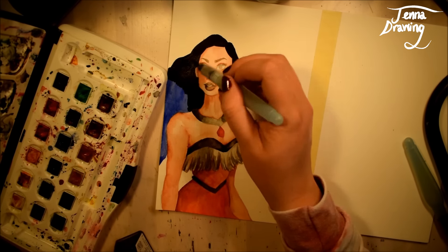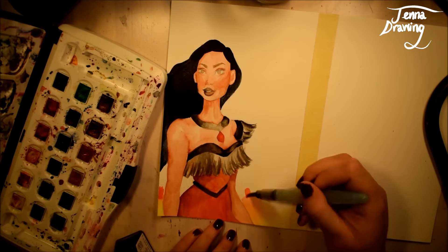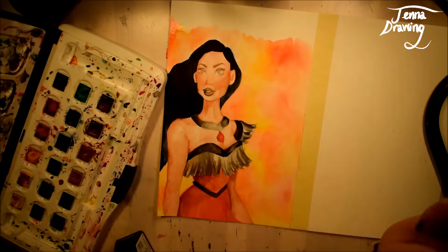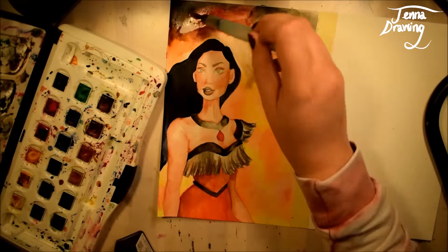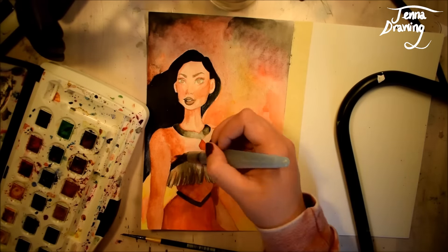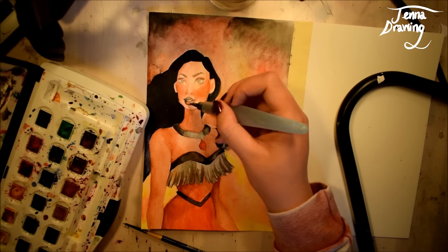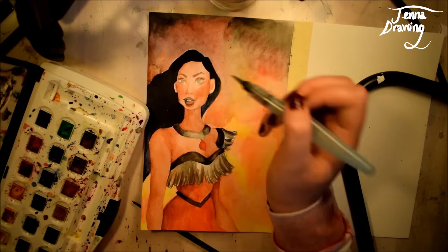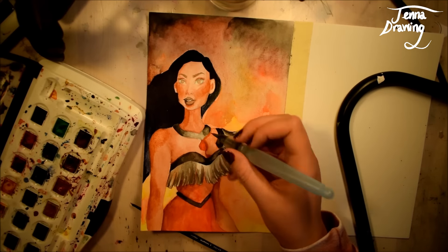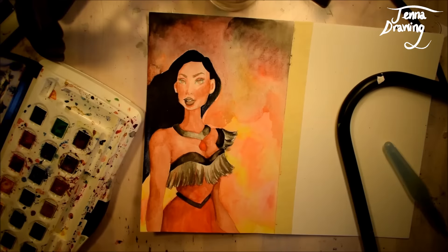I got to use a different kind of ink for this today. Normally I use a fineliner or a brush pen to outline my drawings, but this time I used Winsor & Newton ink and a really tiny brush where you dip the brush into the ink. It's quite different to a brush pen where all the ink is already inside it, and it's a bit annoying having to keep dipping, but I do like using this ink so I might do that again in the future.